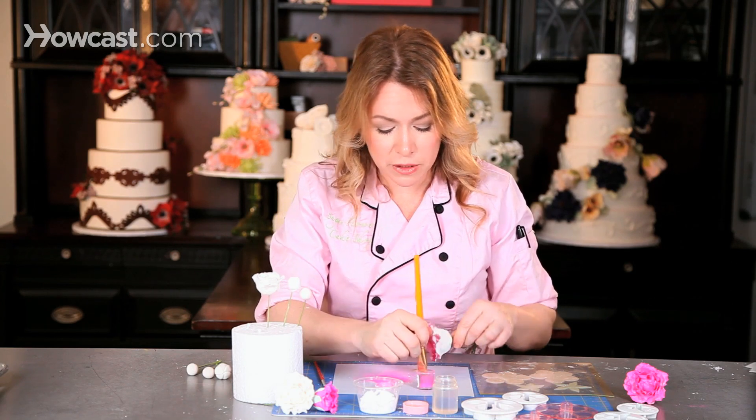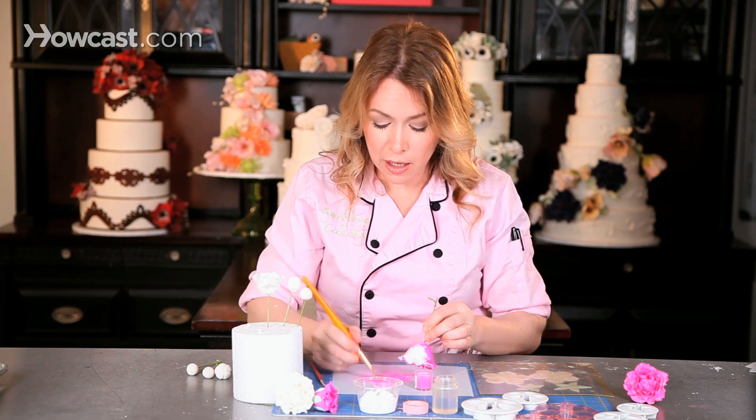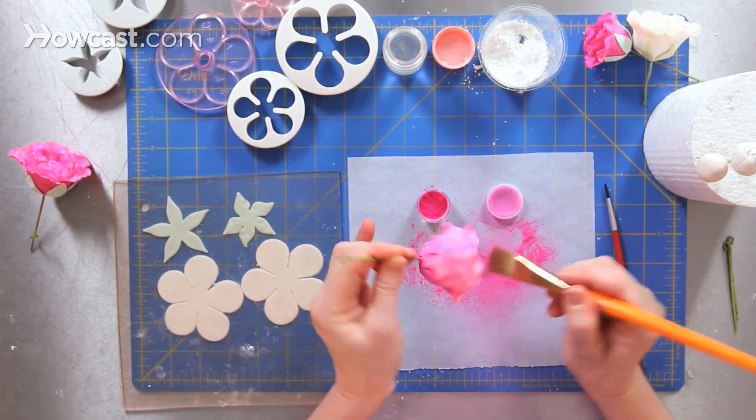Peonies come in all sorts of different colors. I'd say white or light and dark pink tend to be the most popular colors for peonies. I'm just going to brush all over and create a nice deep pink peony color.